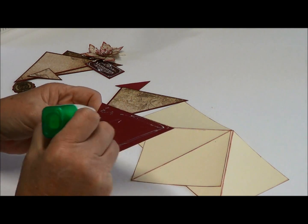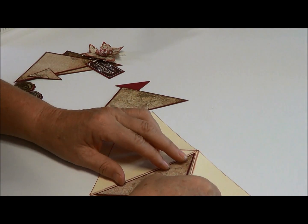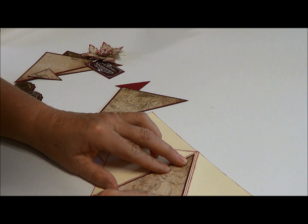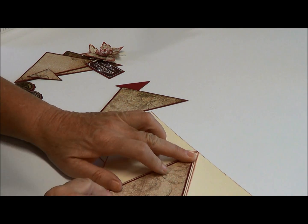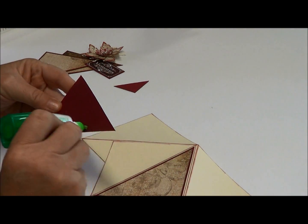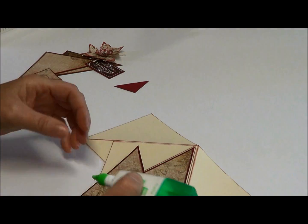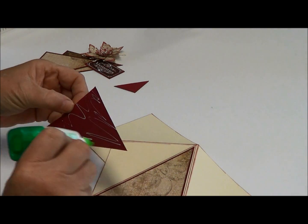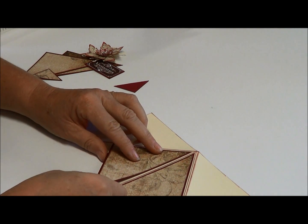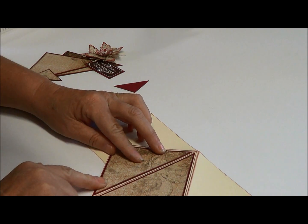Using my Tombow glue, these are really easy to do. If you choose a pattern paper with a complicated pattern, you must remember that once this card folds up, part of it could appear upside down — so you really do need to be aware of what pattern paper you use. You can see how easily it all fits together.